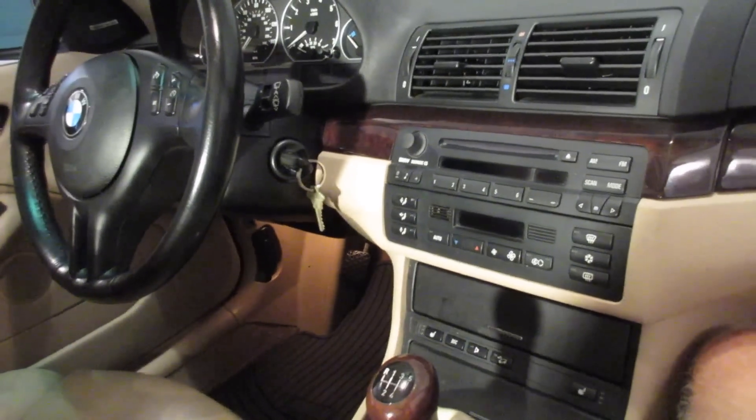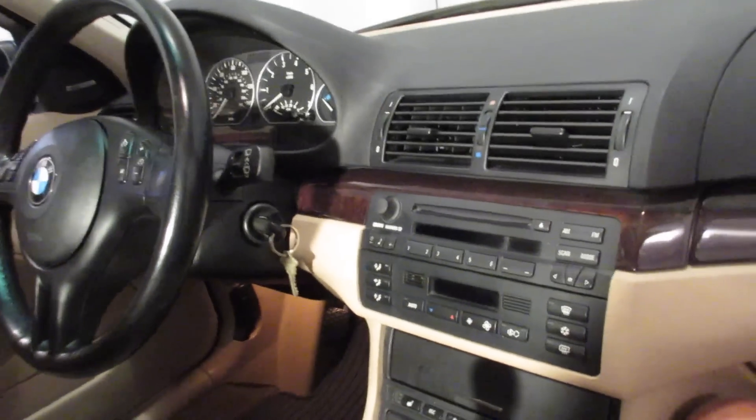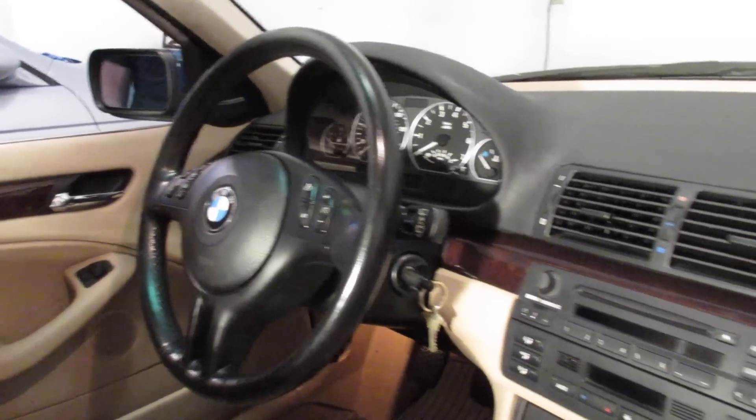Welcome to E39Source. We're going to be using these first few clips in a couple of different videos, just a heads up. We're working in a late 2001, October 2001, 2002 model year BMW E46 330xi.